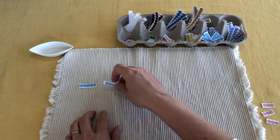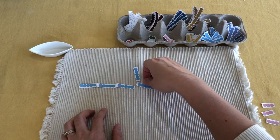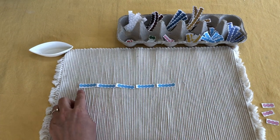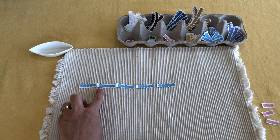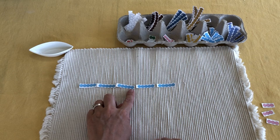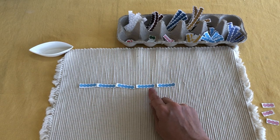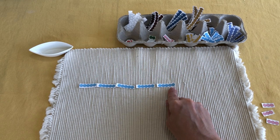So then you unfold or lay out the short chain of five, and you would count along: one, two, three, four, five, six, seven, eight, nine, ten, eleven, twelve, thirteen, fourteen, fifteen, sixteen, seventeen, eighteen, nineteen, twenty, twenty-one, twenty-two, twenty-three, twenty-four, twenty-five.